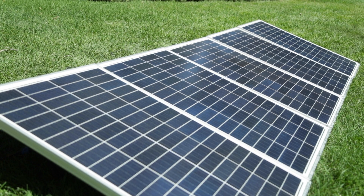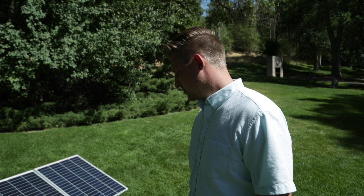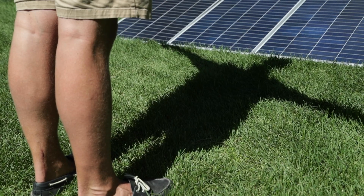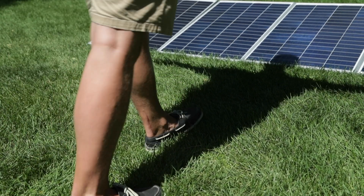Start by installing or setting your panels up in an open area with good sun exposure. If you set your panels facing directly into the sun, you'll get better results. Just position your shadow directly in front of you, hold your arms straight out to get your baseline, and simply line your panels up with your arms.